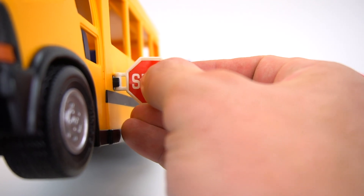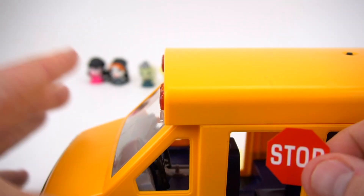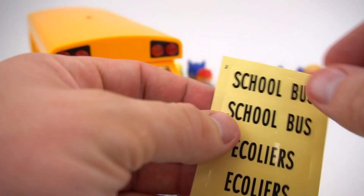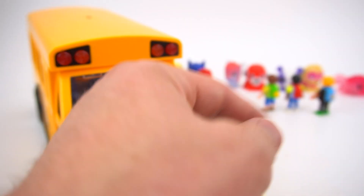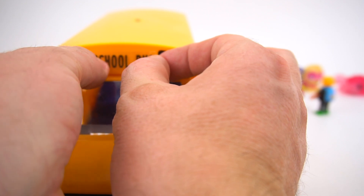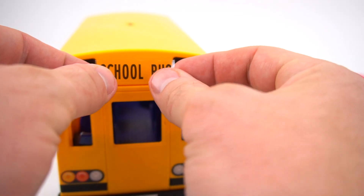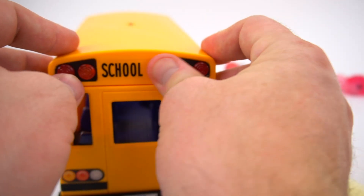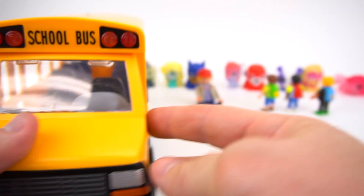Now let's put these stickers on. Here's the first stop sign sticker — right there, just like that. We'll flip it around and put a stop right here. You always got to stop when the bus is stopped, right? There's a stop sign. Now let's put the school bus sticker on. Here's one school bus sticker — it goes right here in the middle. And on the back too. We'll put this school bus sticker right here on the back, middle, right there. Just like that. Now it's official!